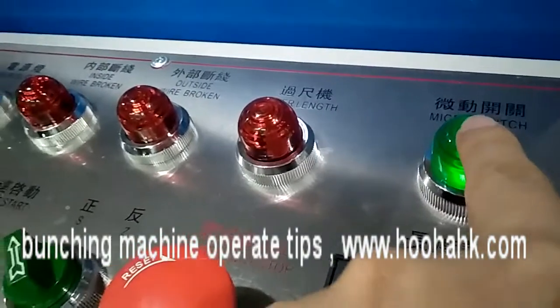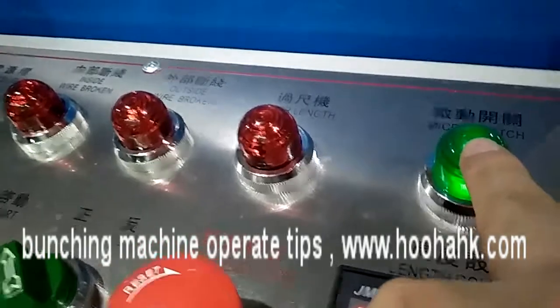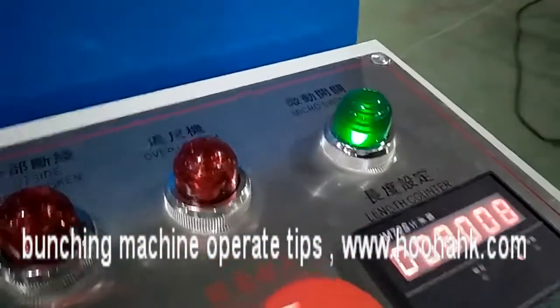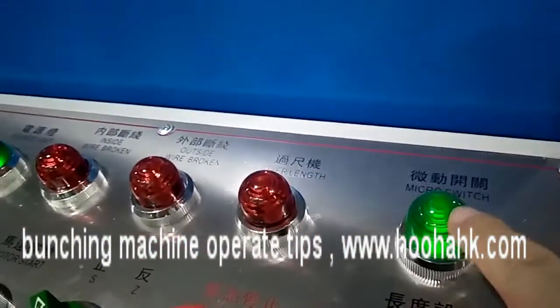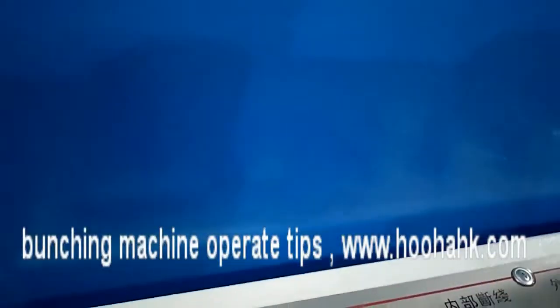These lights show when small problems have happened. You should check if the lights are on — for example, if this door is not properly closed, the light will turn on. If all these lights are on, everything is okay. If a light is not on, it means that part has a problem.